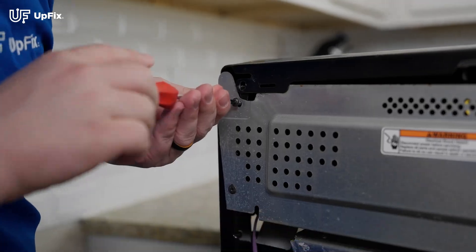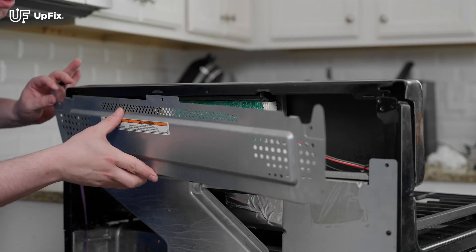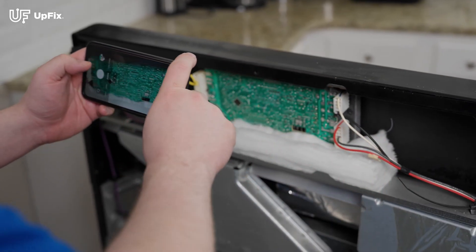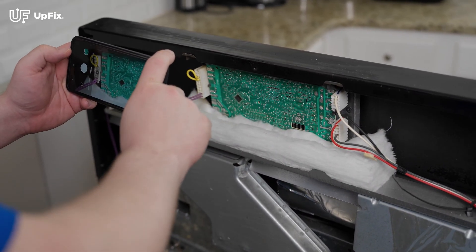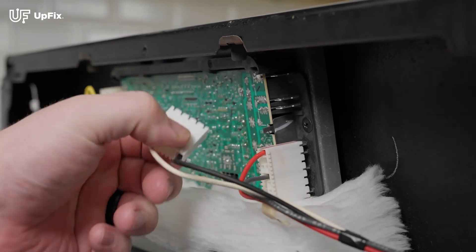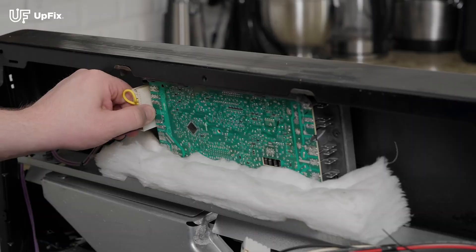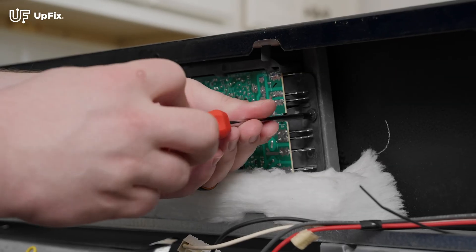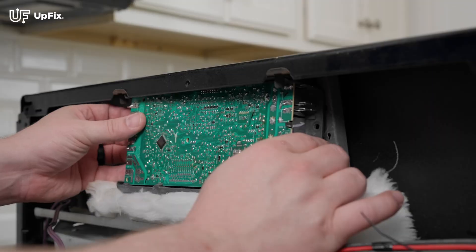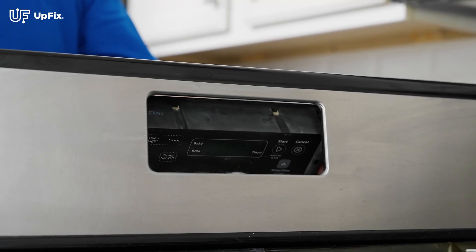Locate and remove the screws protecting the internal components to reveal the control board. Be sure to document all wiring and configurations by taking several pictures from different angles — this will make the reinstallation process easier. Remove all the wiring to the control board and remove any screws holding it in place. Carefully remove the control board from the oven, being sure not to damage any electronic components or the harness.